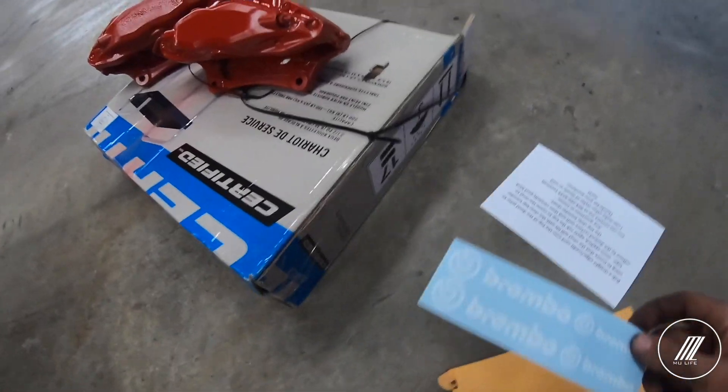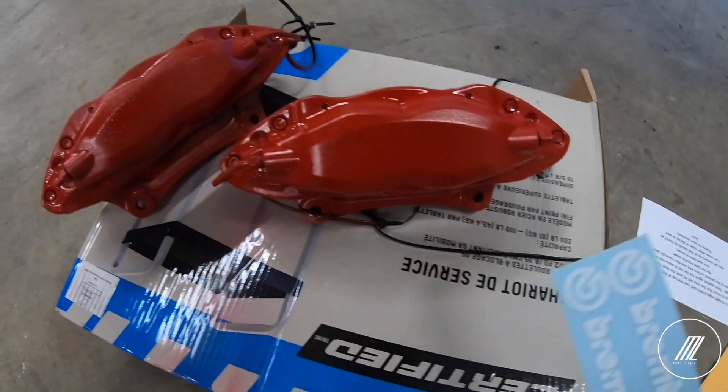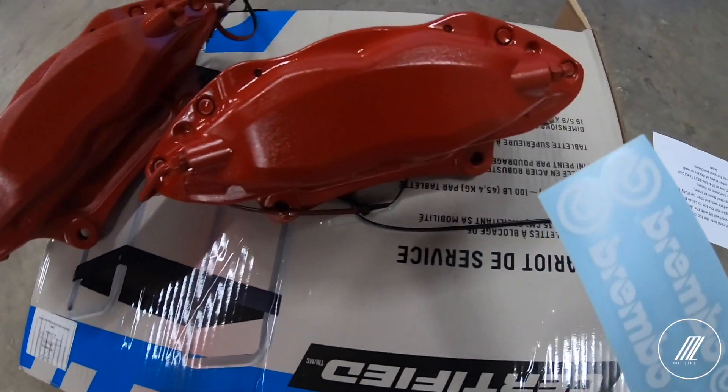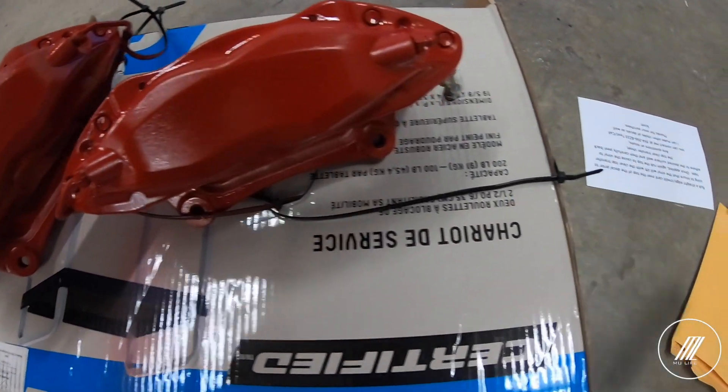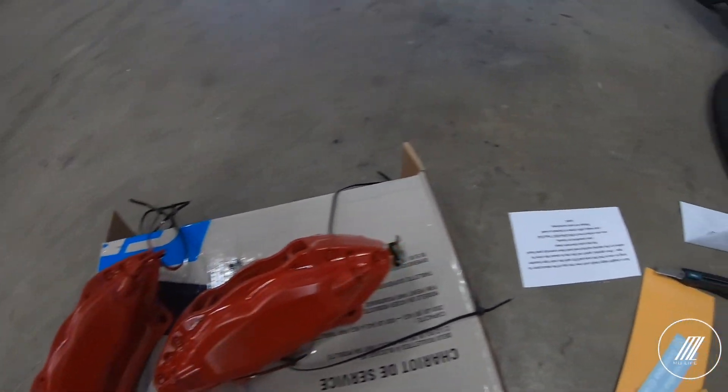We're going to apply the Brembo stickers now on both calipers and then hang them again and put some clear coat on it. Hopefully the paint adheres to the high temperatures. Let's get started with the Brembos.